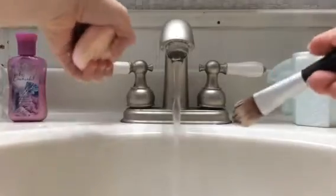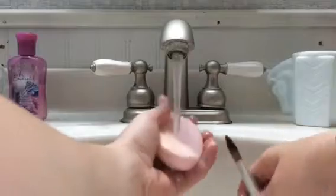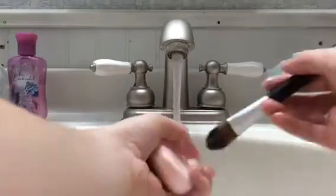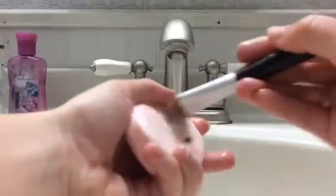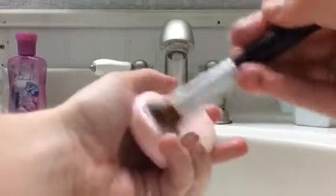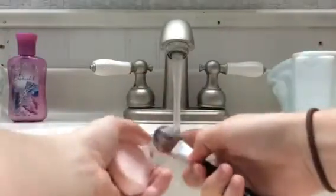Then you turn your water back on and rinse both. And then you do it again. You might have to do this a few times to get all the foundation out, but it really works.